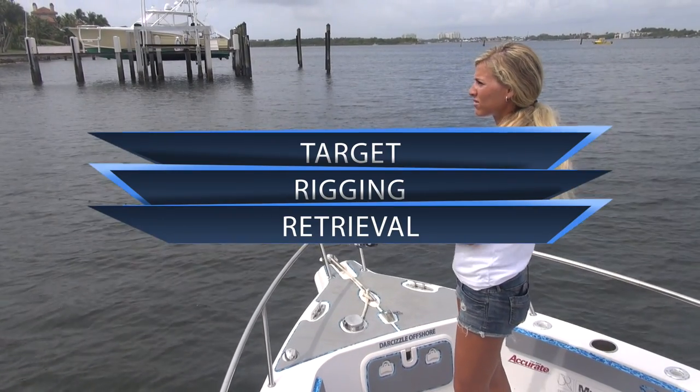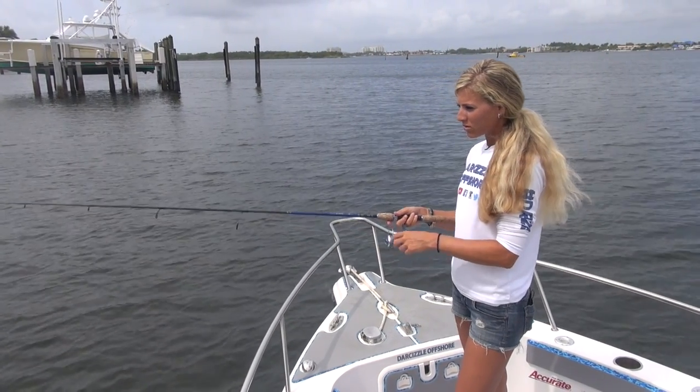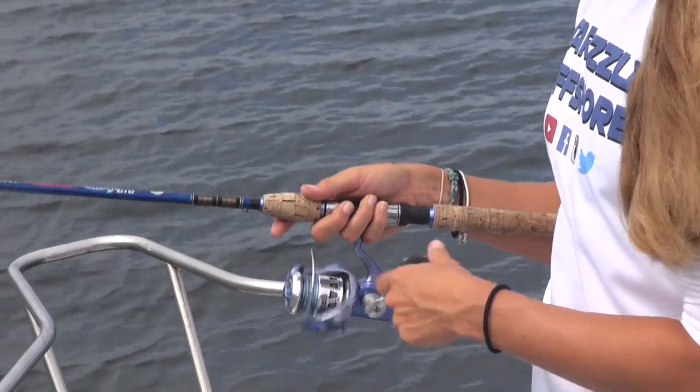For the retrieval, I like to vary the speed and work different water columns with this bait. My go-to method is a slow retrieve with two quick jerks thrown in, sometimes called the Jerk Paws method.